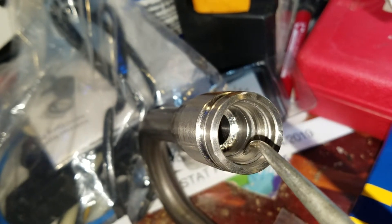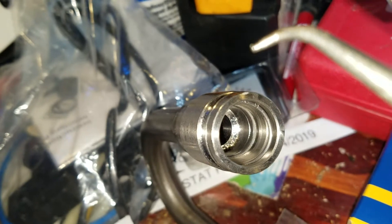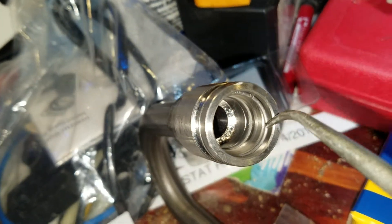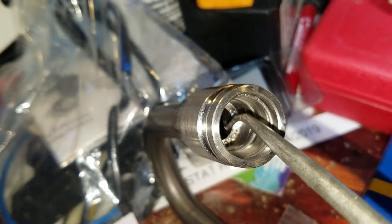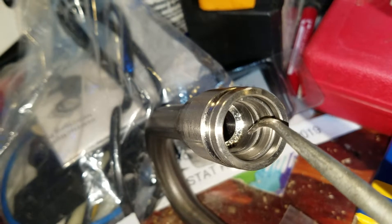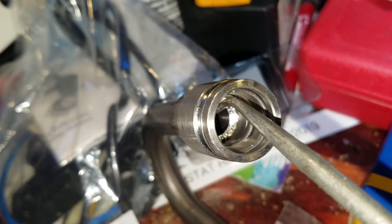The white Teflon seal was a bit tricky to put in. You put in about three quarters of it, then you take a bent pick and slowly pry it up so that it completely goes into the circle. At first you think it's too large and it's not going to fit, but it does fit — just gradually pry it up slowly.